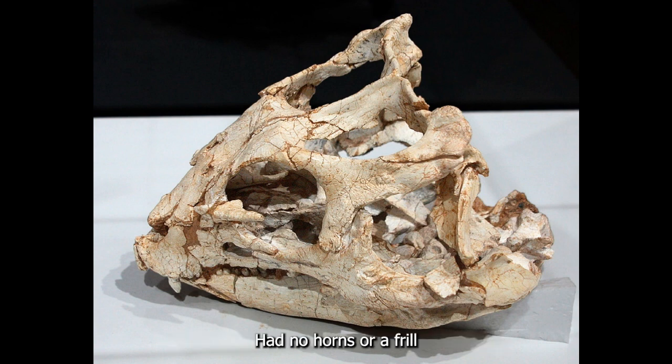Yinlong, being an early ceratopsian, had no horns or a frill. It also walked on two legs, unlike most other ceratopsians that used four legs.